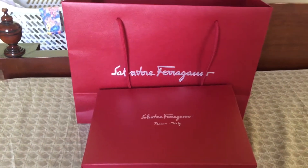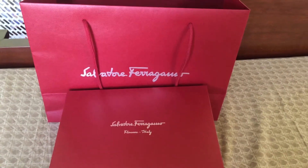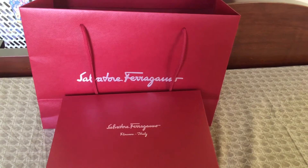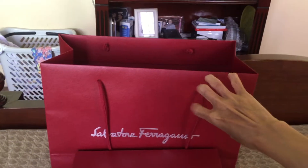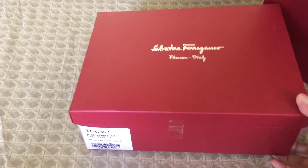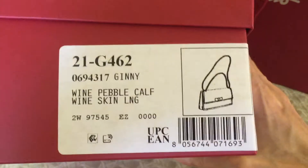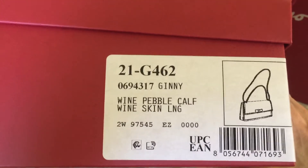Hello everyone, I would like to do an unboxing of my new Salvatore Ferragamo purchase. As you can see, it came with the Salvatore Ferragamo red paper bag, which has the brand written on both sides. Inside here is the receipt, and here is the box. This is what's written on the box: 'Wine Pebble Calf.' And on the other side — so as you can see, this is the Wine Pebble Calf handbag.